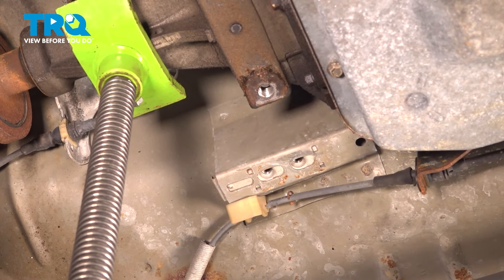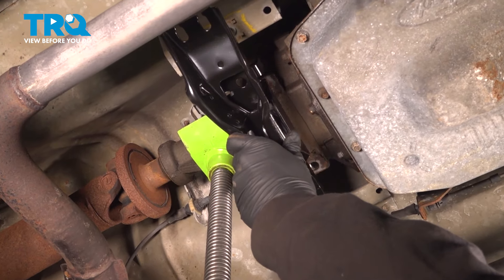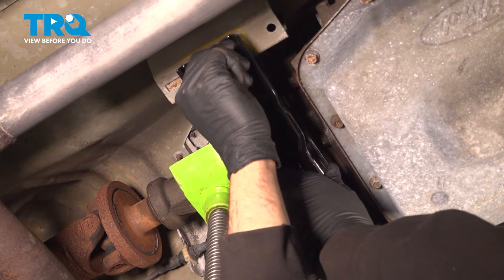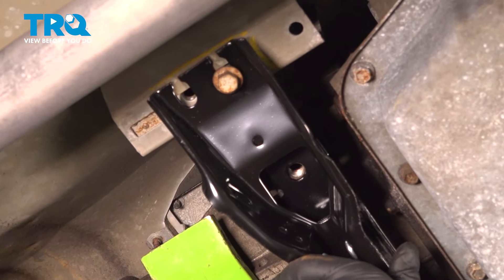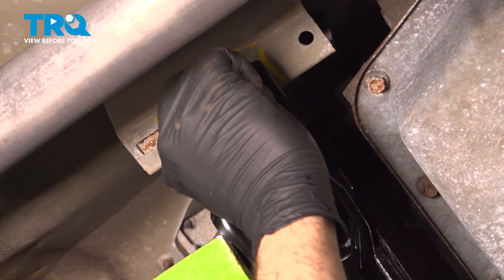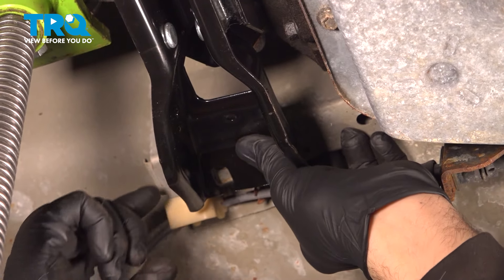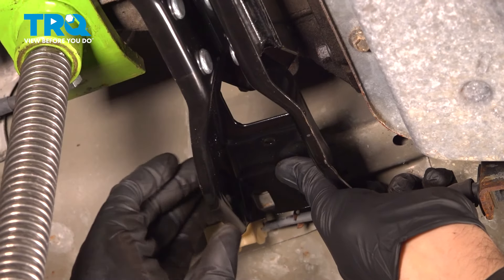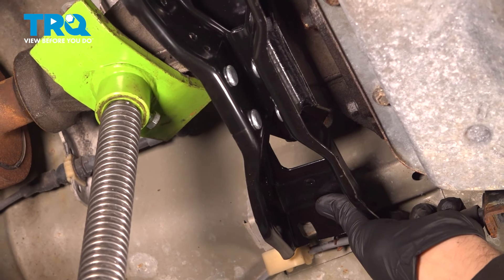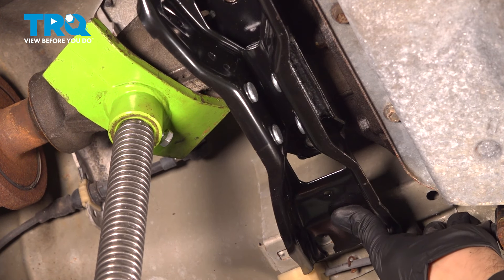Remove the bracket. While installing the new bracket, make sure that the tabs are on the passenger side. Raise it into position and start the bolts by hand, making sure they are not cross-threading. When installing the new transmission mount, you can tell the old one was worn because we have to jack up the tail end of the transmission a little bit. Go ahead and raise this up until the mount sits flush on the chassis.